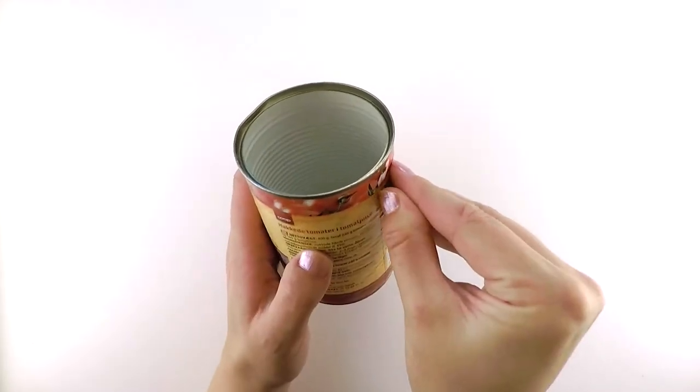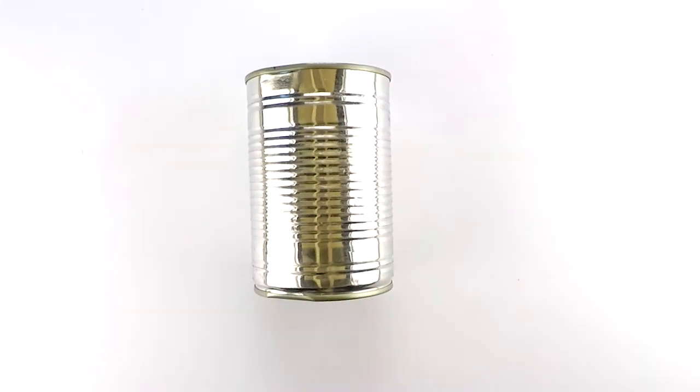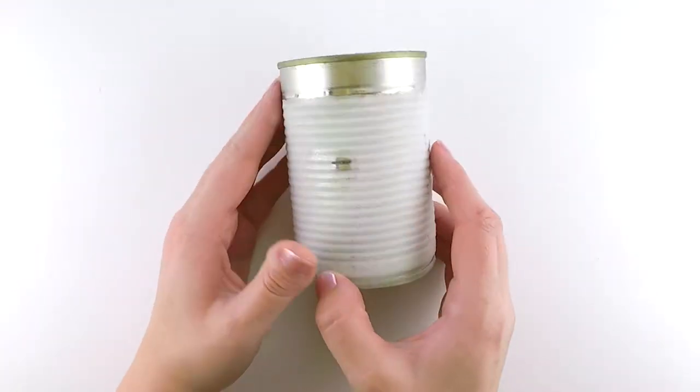To start I'm just peeling off this paper sticker thing, and I actually read the instructions this time, so next we're going to fill the can with water. I left it in the freezer for a while and now we're gonna tape on a template.